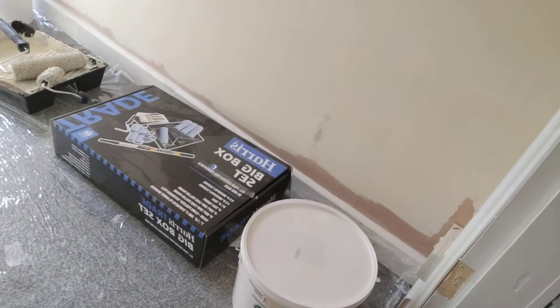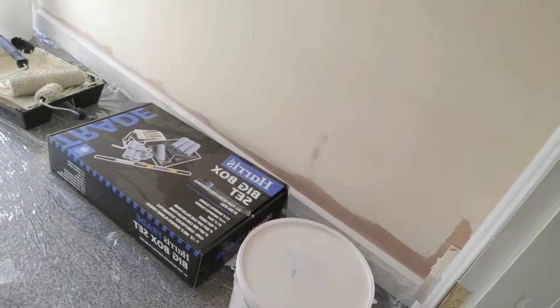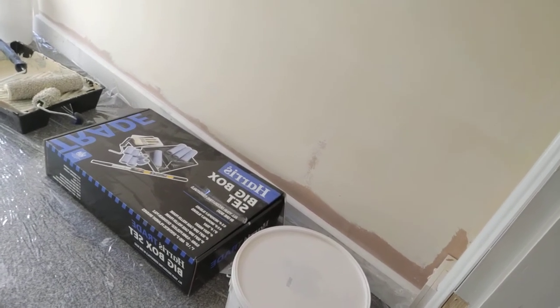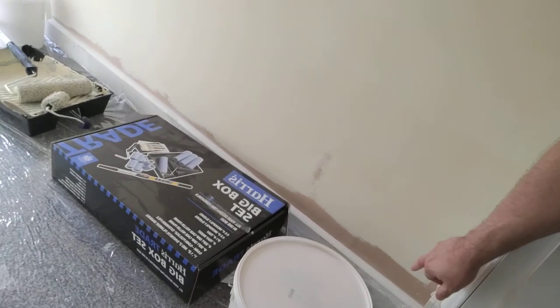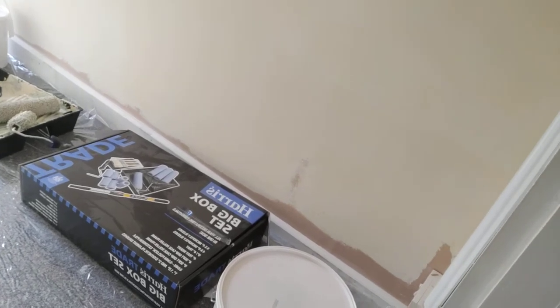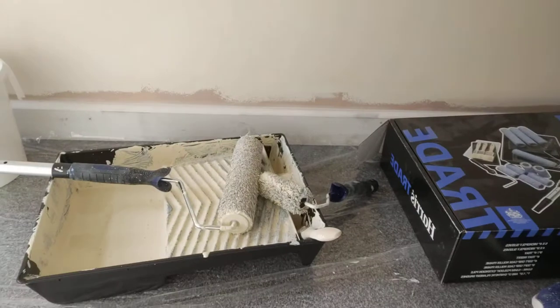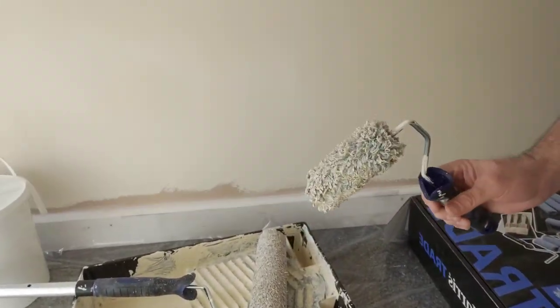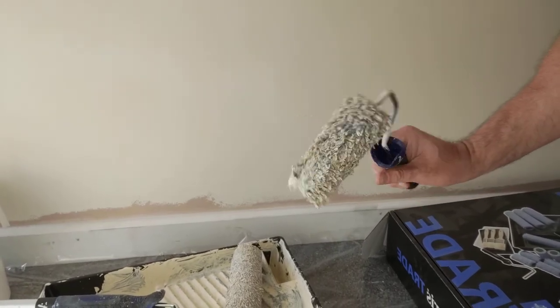Harris is the name that you want to look for for your brush sets and your rollers. There are cheaper sets but Harris gives you a much better finish. As you can see at the bottom of the wall I need to cut in — the roller can't get to the bottom of the wall, so it's best to cut that in with a brush. I tend to use the small Harris brush set for doing tight places and places you can't get to with the big roller.